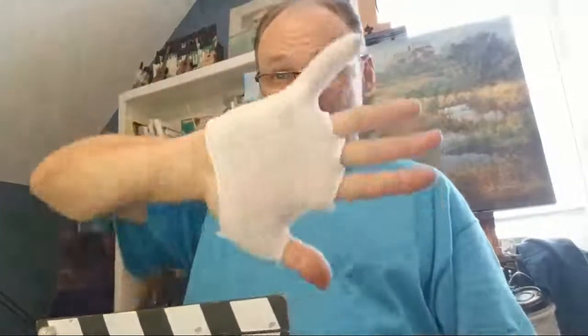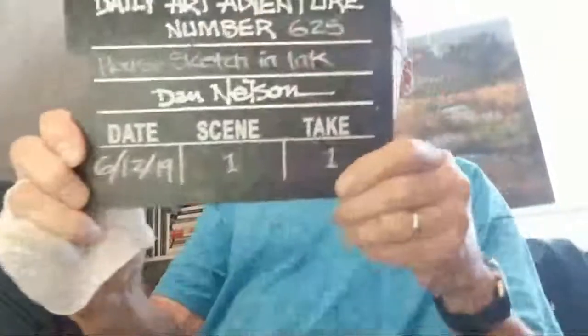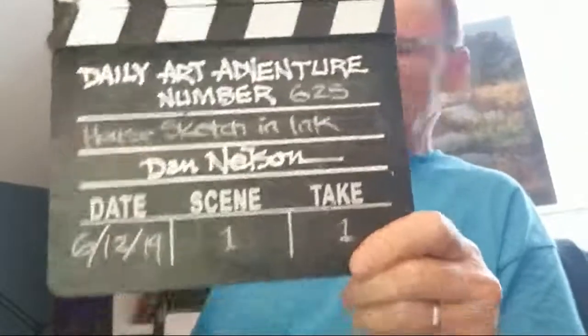Hello friends, thank you for joining me today. In the spirit of what this daily art adventure series started out to be, I'm just going to take people through whatever it is I do every day as an artist. So that's what I'm doing today. I finished an oil painting earlier, and right now I'm doing a real quick pen and ink architectural sketch. For you pen and ink fans, this is daily art adventure number 624k — architectural rendering in pen and ink.